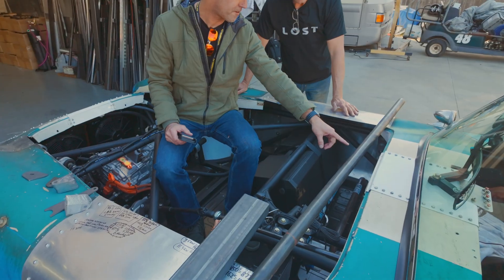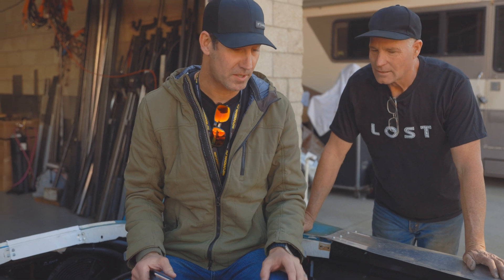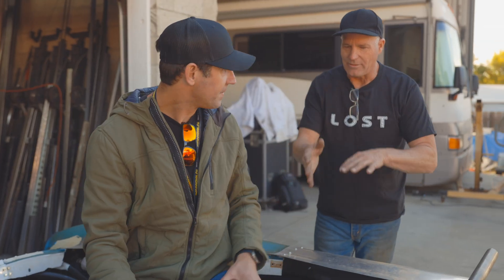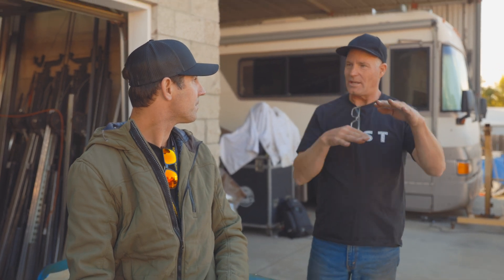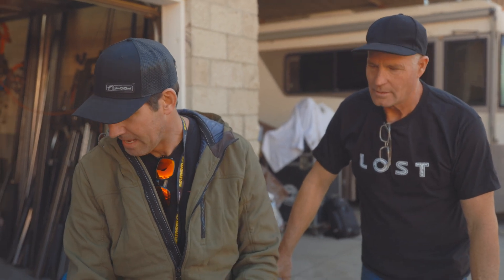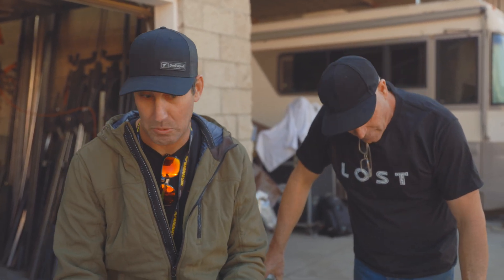He used 095 chromoly tubing — inch and three quarter, 095 — for the rest of the chassis. That's the big stuff we use in race cars all the time, and this thing is completely built around the battery pack. It's holding everything. I didn't want any flex — when I come into a parking lot with a weird angle, I want the suspension to work, not the frame or the body. This has been brilliantly done and is actually put together in a way that physically works.